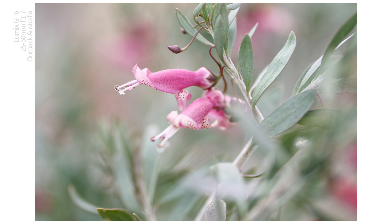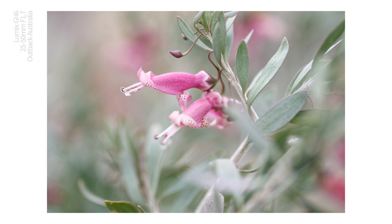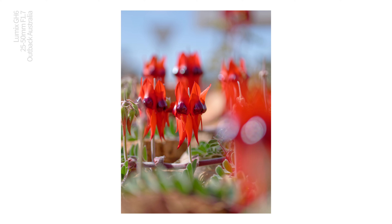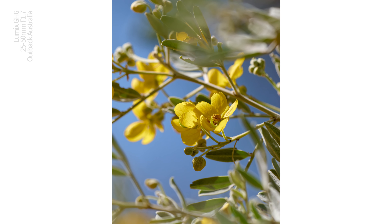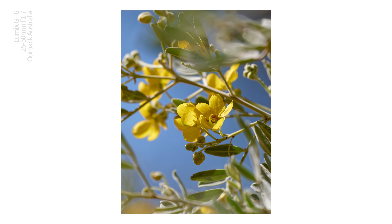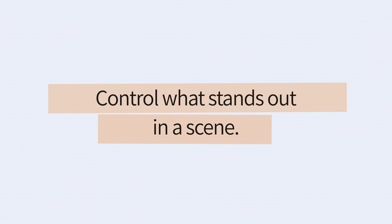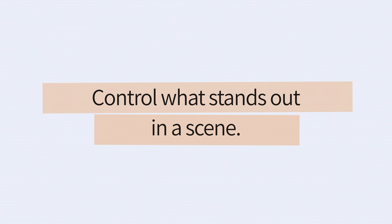I get excited about photography when there's a bit of bokeh in play — when elements of the scene go dreamy soft and the highlights balloon or go misty. I get excited about the creative potential that bokeh delivers. What you need to remember about bokeh is that it's not simply a soft effect. It's actually a powerful tool for composition and allowing you to control what stands out in a scene.